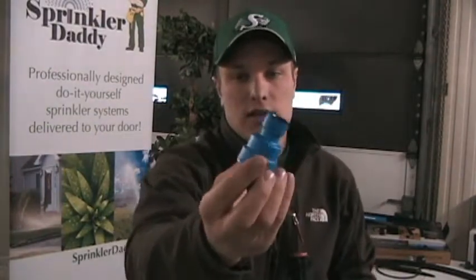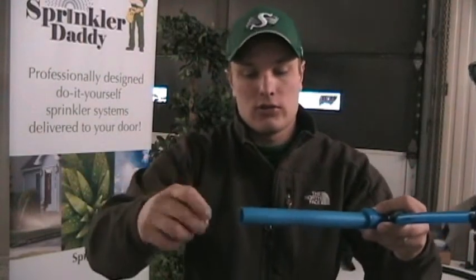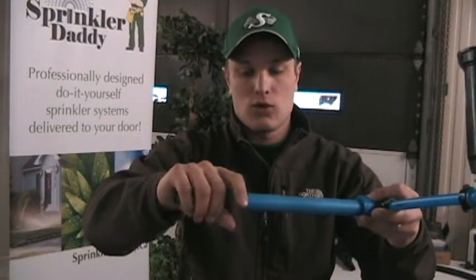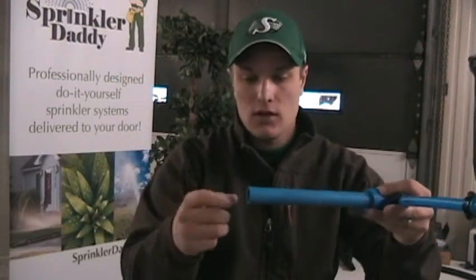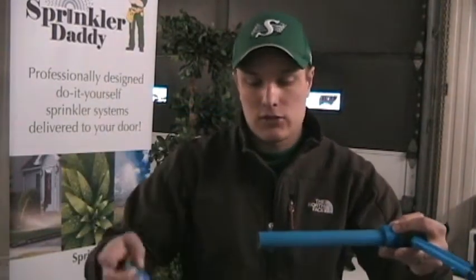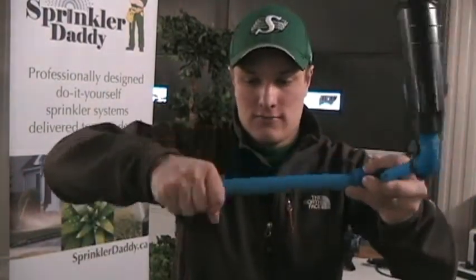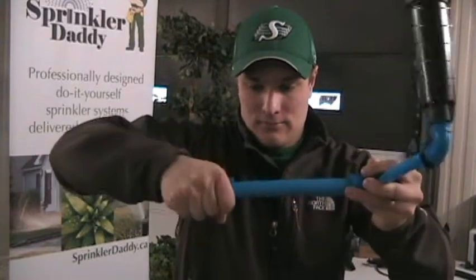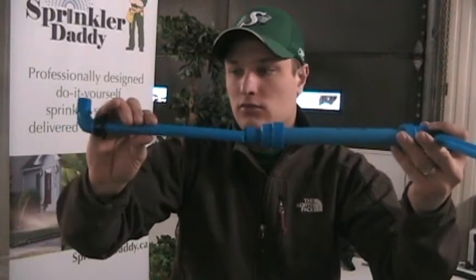Now at the end of the line you're going to have a fitting like this — it's going to be three-quarter inch BlueLock by half-inch BlueLock. Say you're running into a corner or whatever, you're going to run the last head on the line. You run your three-quarter inch pipe and then you'll need to get down to your half-inch pipe, so you're going to use this adapter and stick it on there like so — it goes in there really easy.